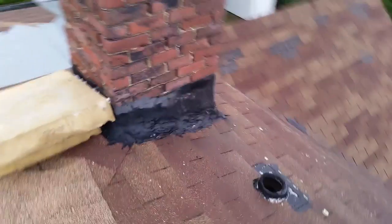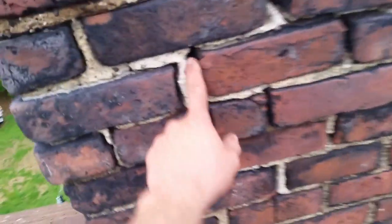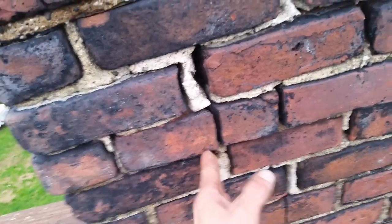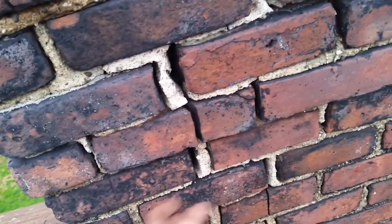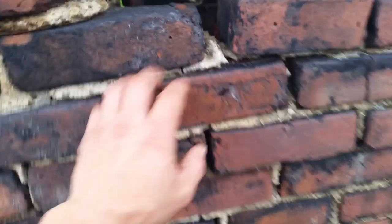I'll take you inside and show you what we're doing. This chimney is pretty bad — we're gonna replace all of this. That's going to be covered with lead, then I'll come back later and grind out these mortar joints and basically repoint the chimney. I think I'm gonna do that myself and make a nice video of how to do it.